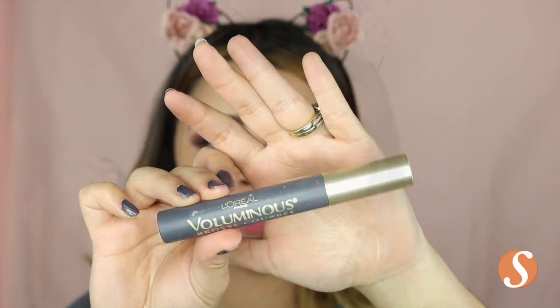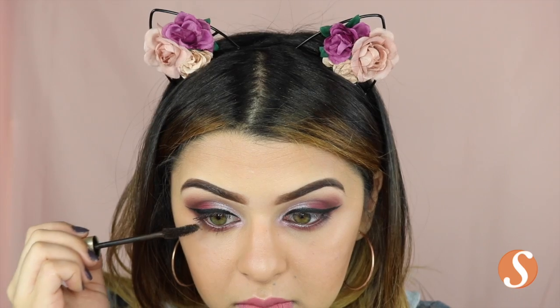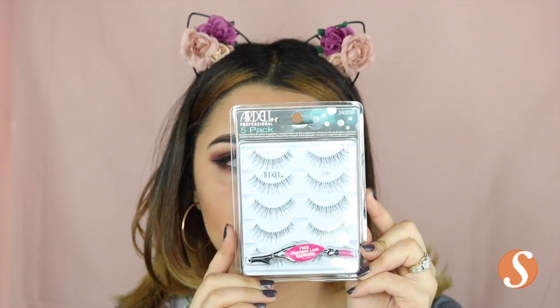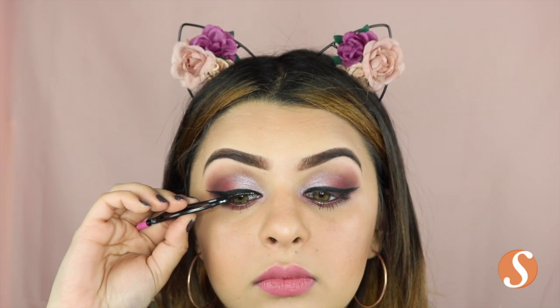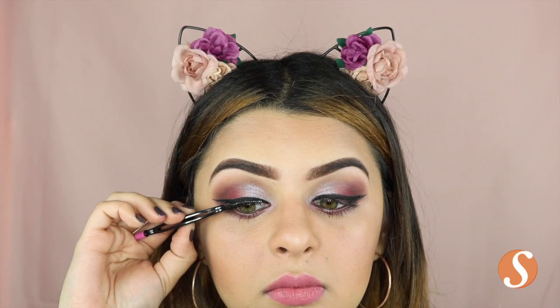For mascara, I'm actually using my favorite mascara — the L'Oreal Voluminous Mascara — but I accidentally bought the wrong color. This one is black brown, but I figured I would just use it up since I already opened it. And then for lashes, I'm using my Ardell 5-pack in the 110 type and I'm just going to apply this with my House of Lashes glue.